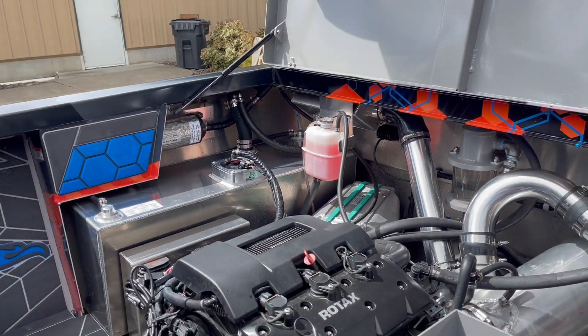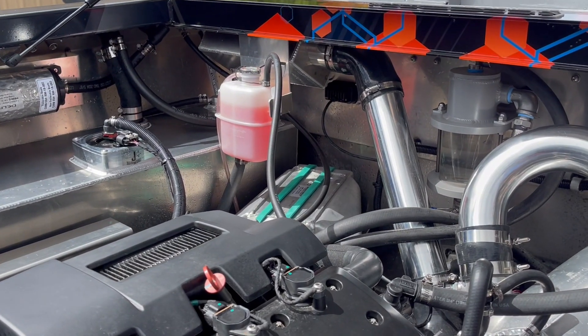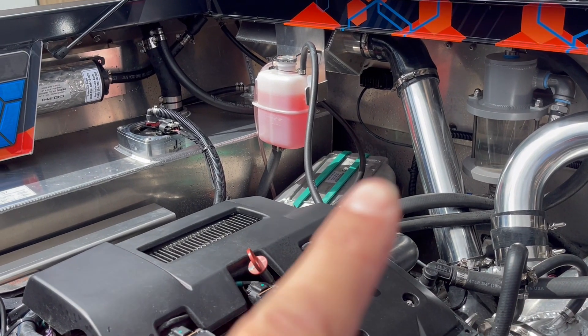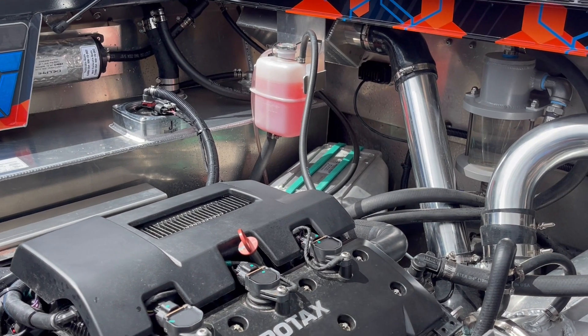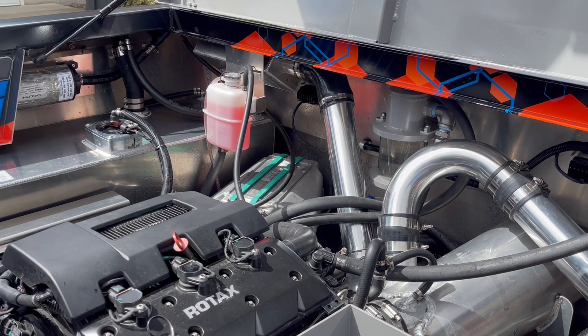Something we did to this boat that I think is going to be a common item — you see this tube right here. That is the air. Normally you'd see an air cleaner right there, and the supercharger makes a lot of noise.